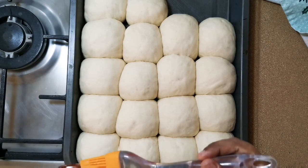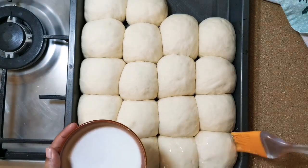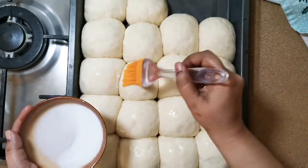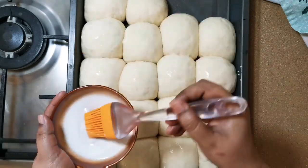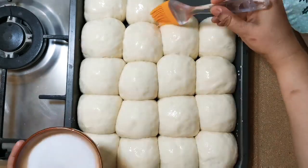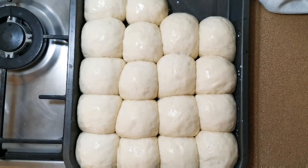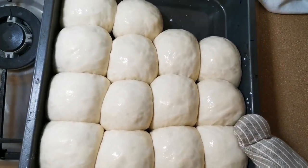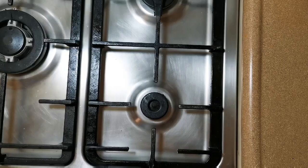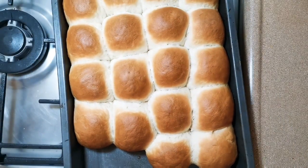Now we are going to give it a milk wash, very gently. I have also preheated my oven for 15 minutes on 200 degrees. Now we are going to bake this at 200 degrees for 25 minutes. Exactly after 25 minutes — oh, they look so good!